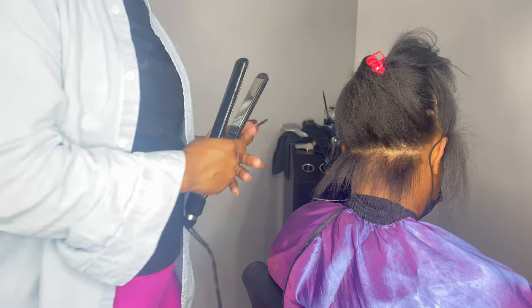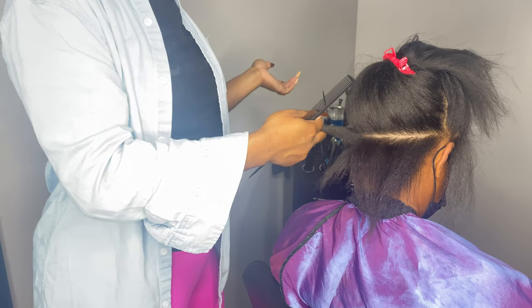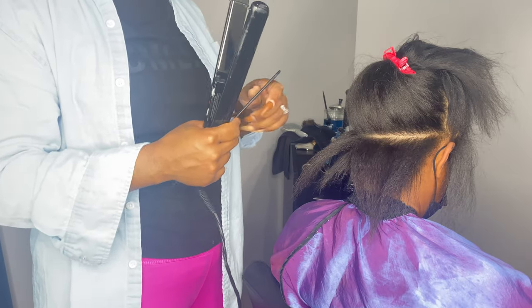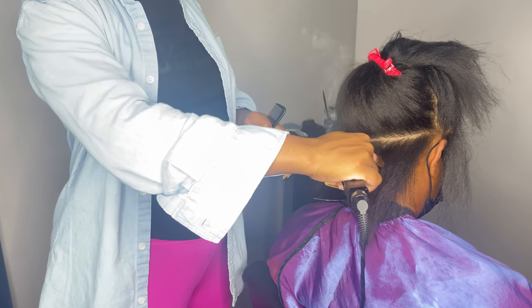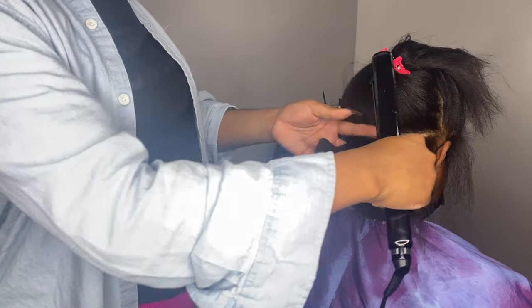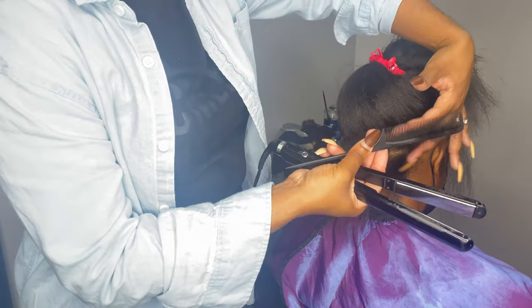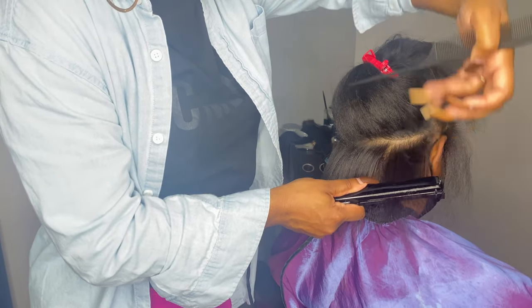When you have breakage in the back, or a rough patch in your hair, please make sure that you're taking smaller sections because you want to make sure that it's smooth and silky like the rest of the hair. If you're trying to do a detail cut, you want to make sure the hair is straight, silky, and laid. So I'm using my nano titanium flat iron — y'all know that's my favorite straightener in the world. To me nothing can top it, and I'll leave the link down below to everything that I'm using.